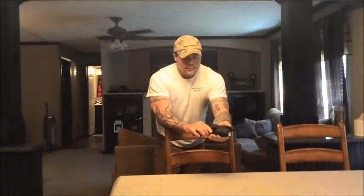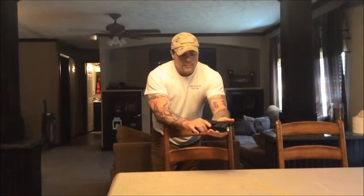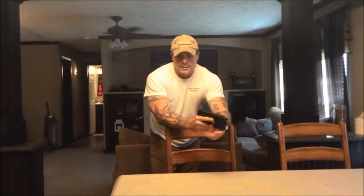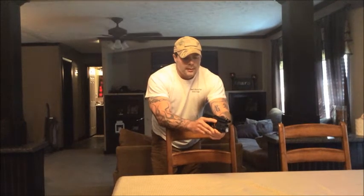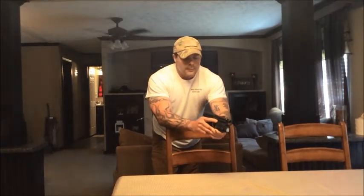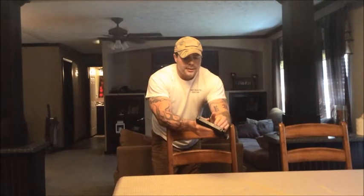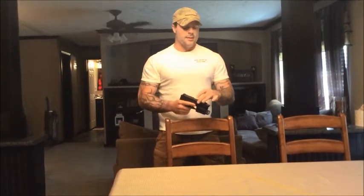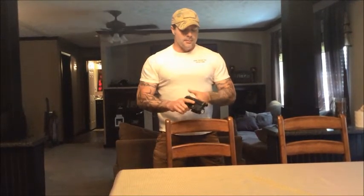It also has one of the largest trigger guards out there, and because of that it is very easy to get inside there and get a hold of that trigger. They have different models — this one has a threaded barrel. The most impressive thing about the HK is how its spring is set up. This is a .45, and it recoils like a 9mm because of its size and how well the spring is configured.